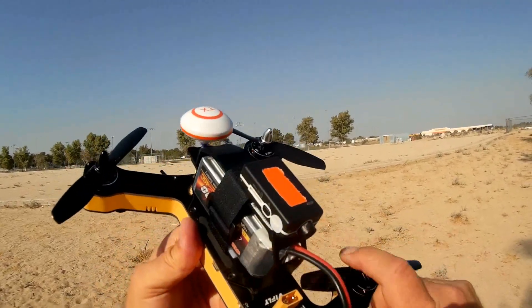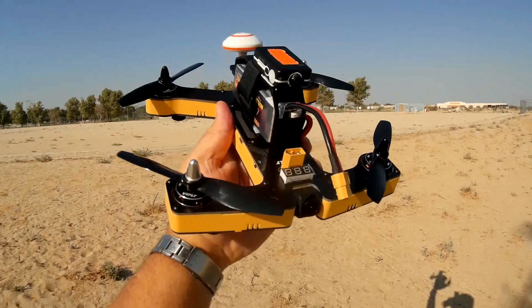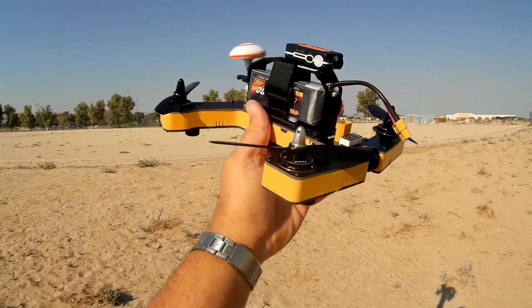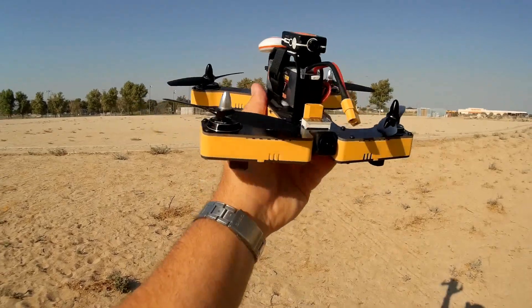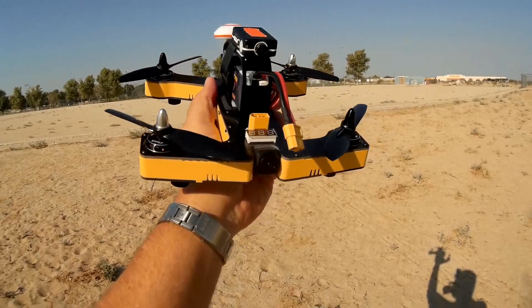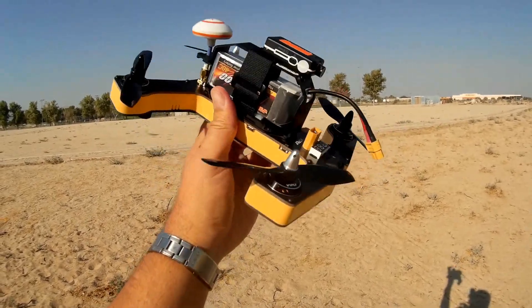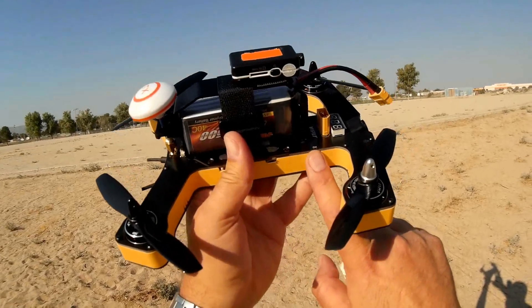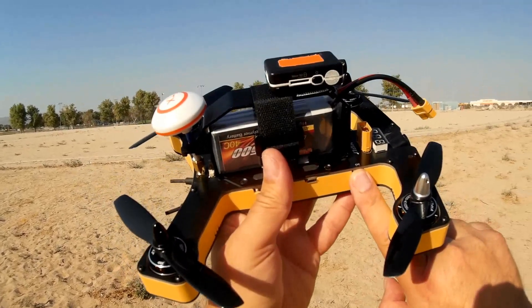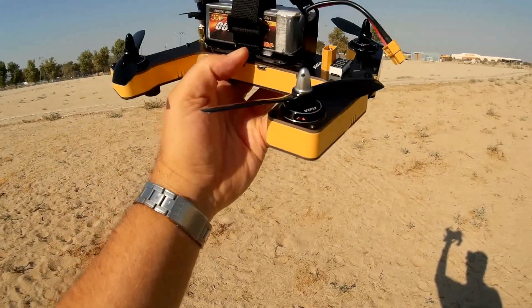This quadcopter has an Omnibus F4 flight control board loaded with Betaflight 3.1.7. It's available in yellow, red, white, or black. It also has a 700 TVL camera up front with a 40-channel FPV system. What's neat about this FPV system is you can set it to 25, 200, or even 500 milliwatt transmission power by holding down this button. A quick press or two-second press switches channels and bands, and a four-second press switches between 25, 200, and 500 milliwatt.